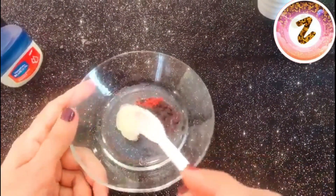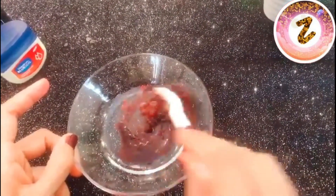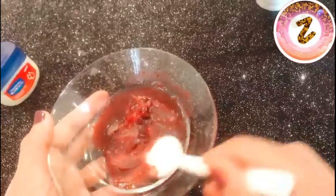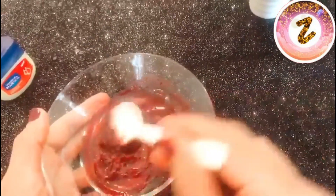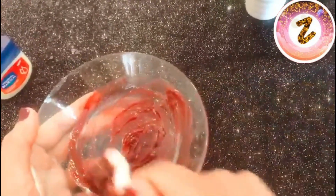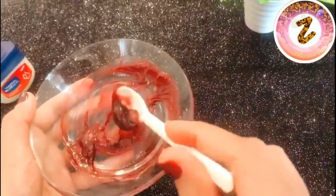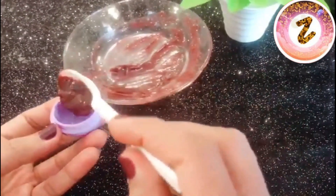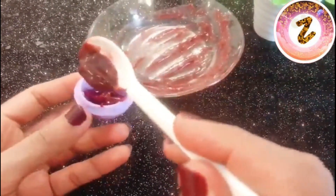Mix everything together well into a balm form. I am using a double boiler method. Once it's ready, you can put it in a container and store it on your bedside table or in the freezer or fridge. This lip balm is now completely ready. If you have a tiny or mini size container it's very convenient to use, and it works better than expensive market lip balms.